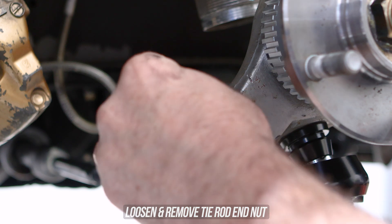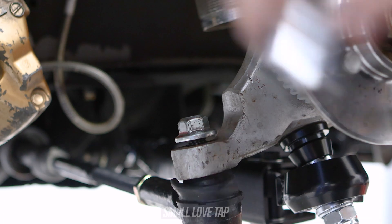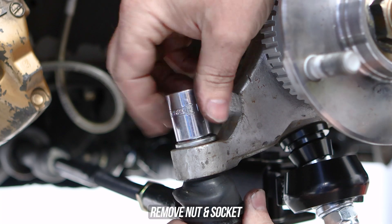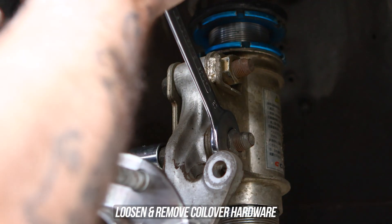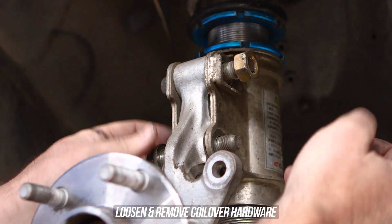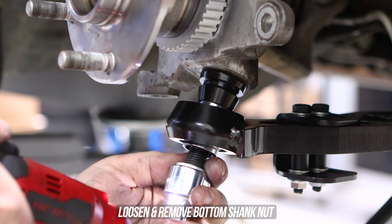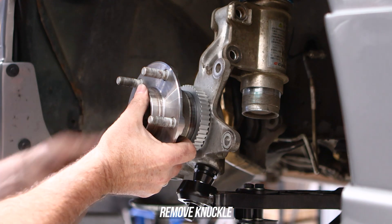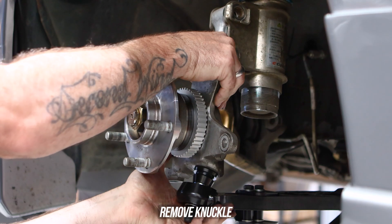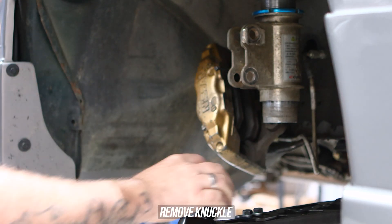If you're lucky the tie rod end will come off with a little love tap of the knuckle. Otherwise, wind the top nut on a couple of threads, put a socket over the top, and give it a tap — the taper will unseat and pop off. Then head up to the coilover mount, loosen and remove the nuts from the bolts, slide the bolts out leaving one in for now. Loosen and remove the bottom nut from the shank, then remove the top bolt and wrestle that knuckle off the coilover, lifting it off the FLCA and onto your bench.